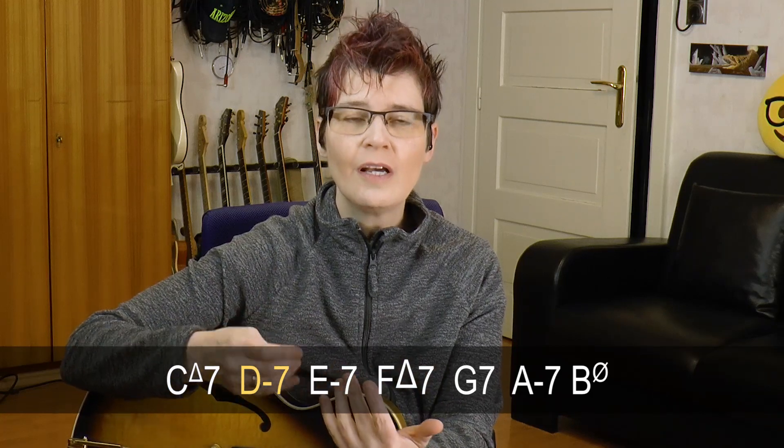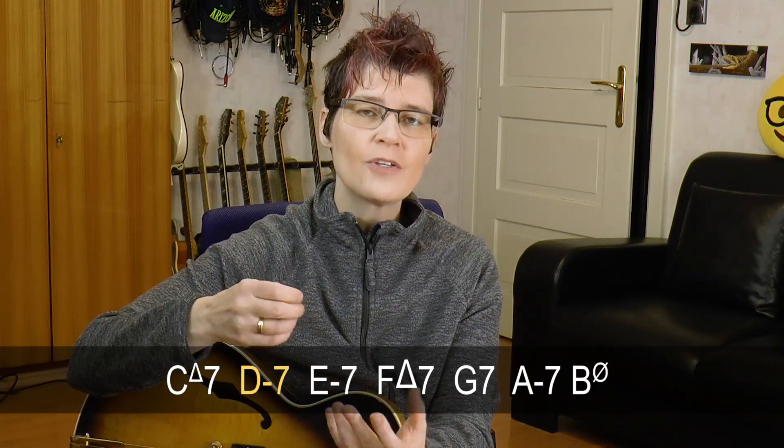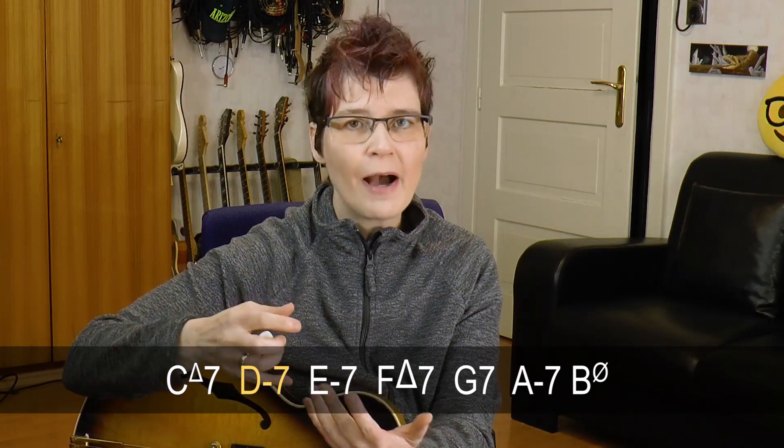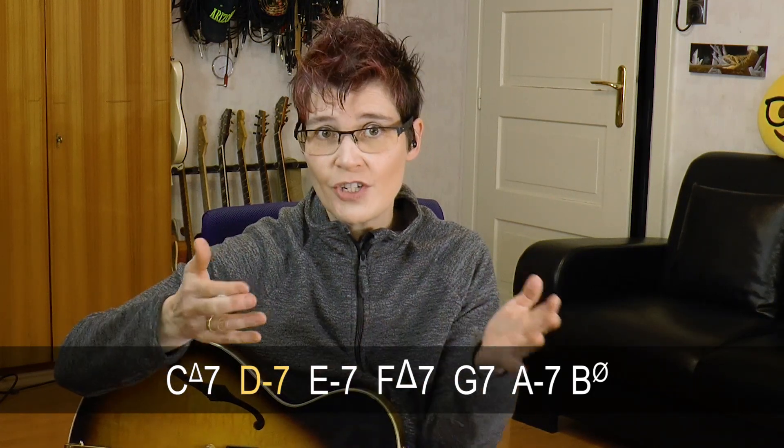We will be in the key of D Dorian for the entire lesson. There is a home key and that's the C major scale. The second degree of the C major scale is the D Dorian mode, and there is a D minor 7 chord in that scale — that's the native chord. So the native chord of the D Dorian scale is the D minor 7 chord, and we play that scale whenever we have a D minor 7 or a minor 7 chord that's the second degree of a scale, which happens in jazz all the time because we have 2-5-1's, the jazz cadence.